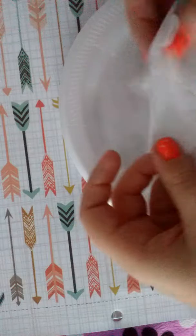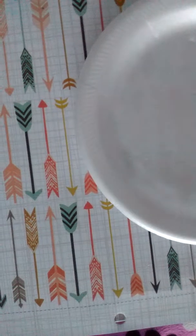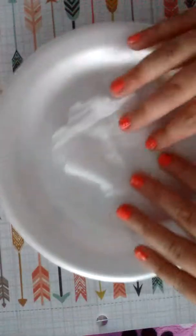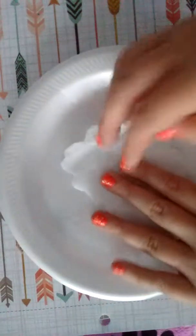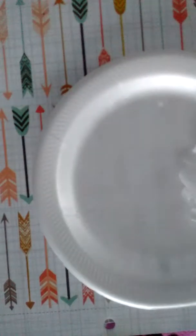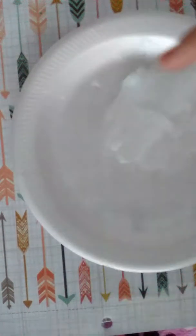I don't know if you guys can see because it's white on white, but I made a flower pattern on the edges. I made it a lot smaller than my other one — I don't know why, I just did.